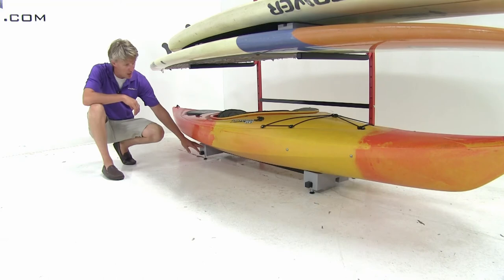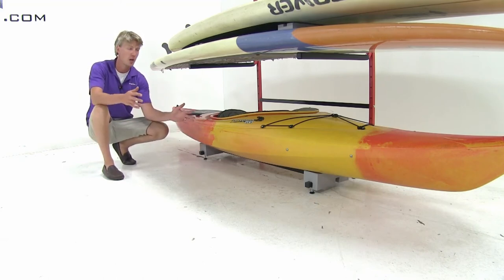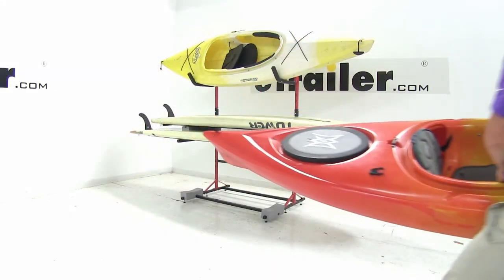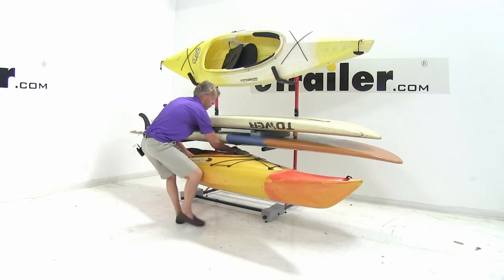They're going to help prevent scratches or scuffs on your kayak. They have a weight capacity of 100 pounds and they come in a quantity of two. As we set our kayak in place, you can see how it really maximizes our storage.